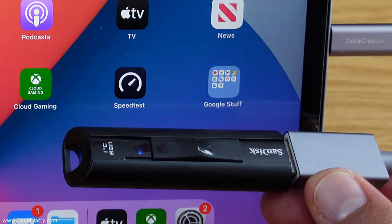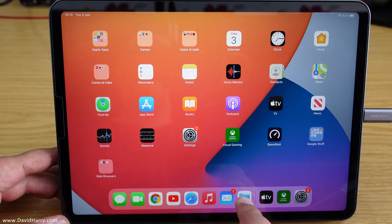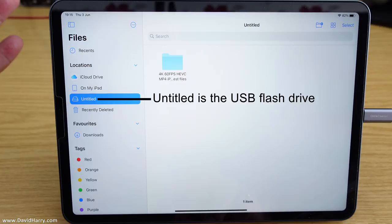Just going to a close-up — here is the flash drive plugged into the cable and plugged into the iPad. Now I'm going to go to the file manager and click on it. What we're going to see is a number of folders or destinations down the side. One of them is untitled, so I'm going to click on untitled, and it's got a folder here.